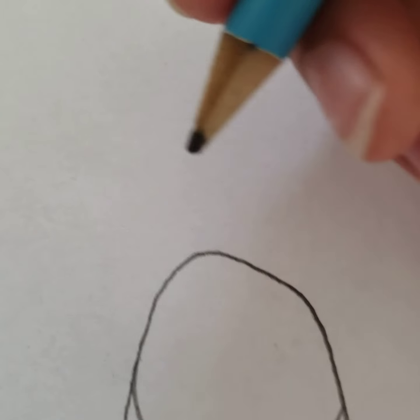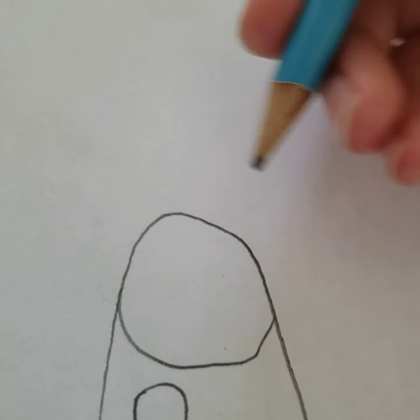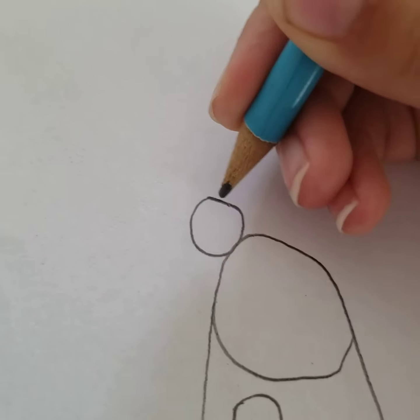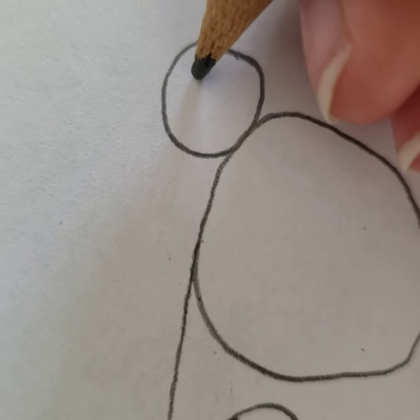Now, all you have to do for the eyes is just get a small circle here and a big circle here. I'm going to show you how to do it. So for this eye — the small eye — you have to do a tiny pupil.